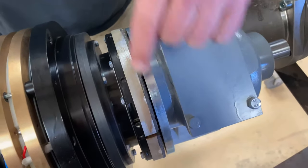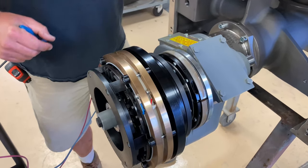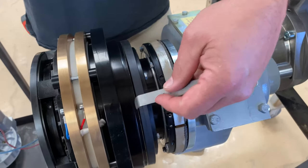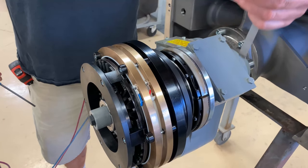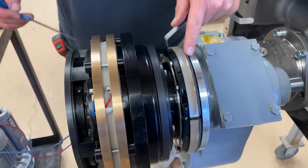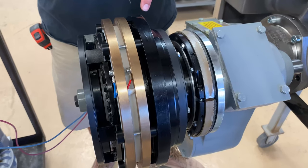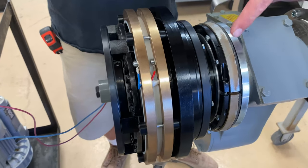Now that we have that done, we want to adjust our brake. With our clutch de-energized, we want to be able to get a 1.2 millimeter feeler gauge in this armature gap — that's very important. The armature gap is right here. You take both adjustments with the feeler gauges in the same gap. That's with the clutch energized, and that's with the clutch de-energized. So what we need to do now is adjust this brake.